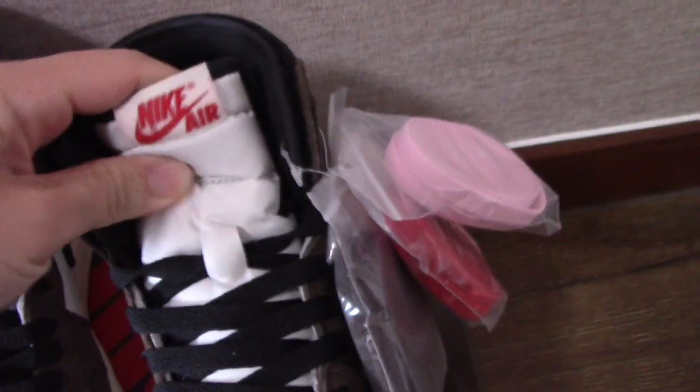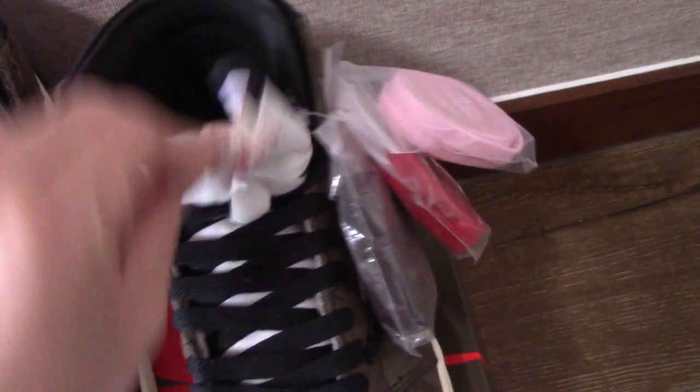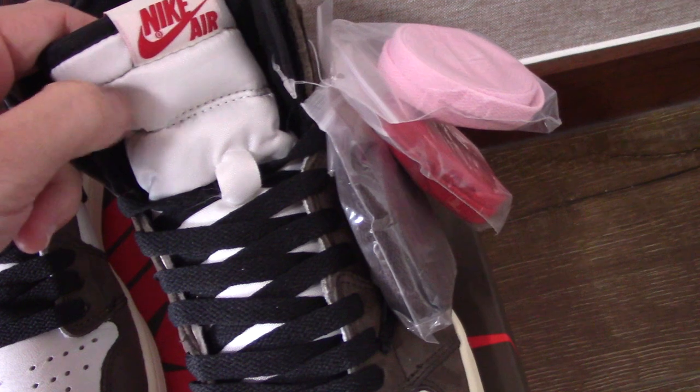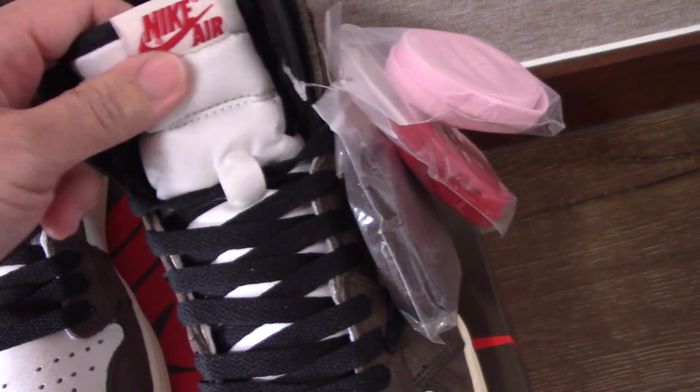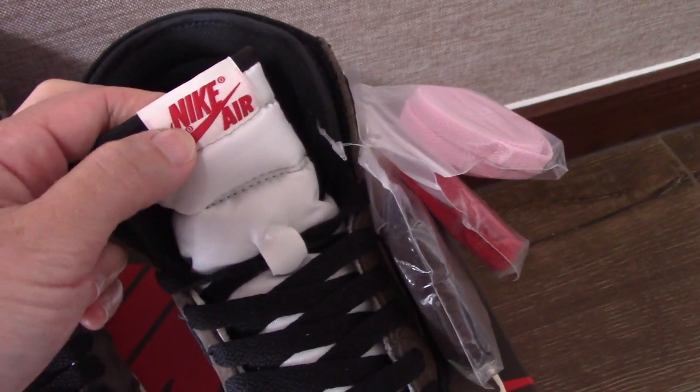Let me show the shoe tongue. Check the shoe tongue — you can see the tongue is always soft on the outside. Inside there is foam, as you know, and also got the Nike Air branding inside.